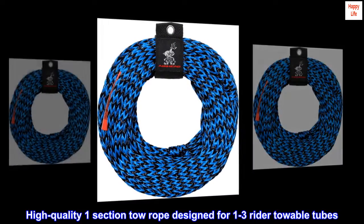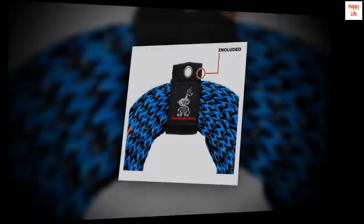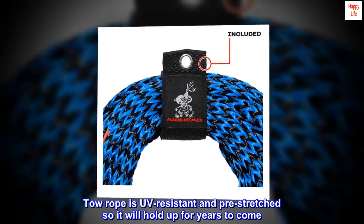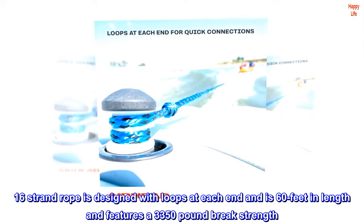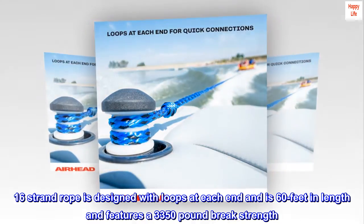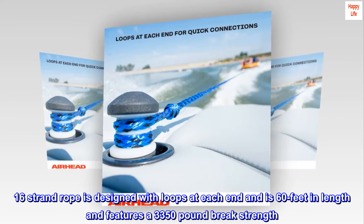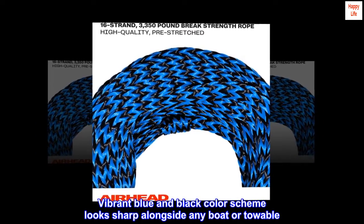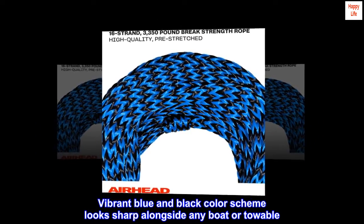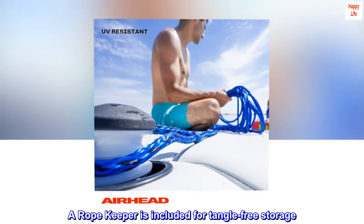High-quality one-section tow rope designed for one-to-three rider towable tubes. The tow rope is UV-resistant and pre-stretched so it will hold up for years to come. The 16-strand rope is designed with loops at each end, is 60 feet in length, and features a 3,350-pound break strength. The vibrant blue and black color scheme looks sharp alongside any boat or towable. A ropekeeper is included for tangle-free storage.